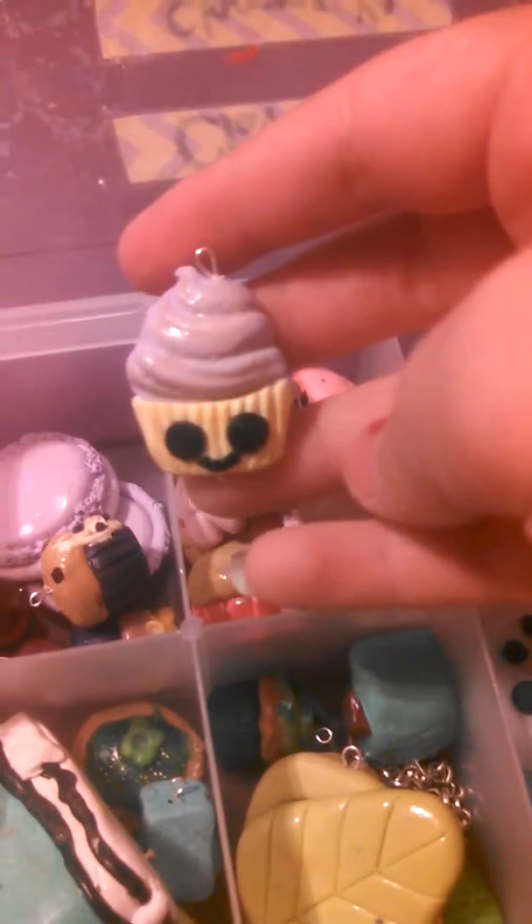Then I have this flat back cupcake that I made with a Martha Stewart mold, and this will be $3.50.